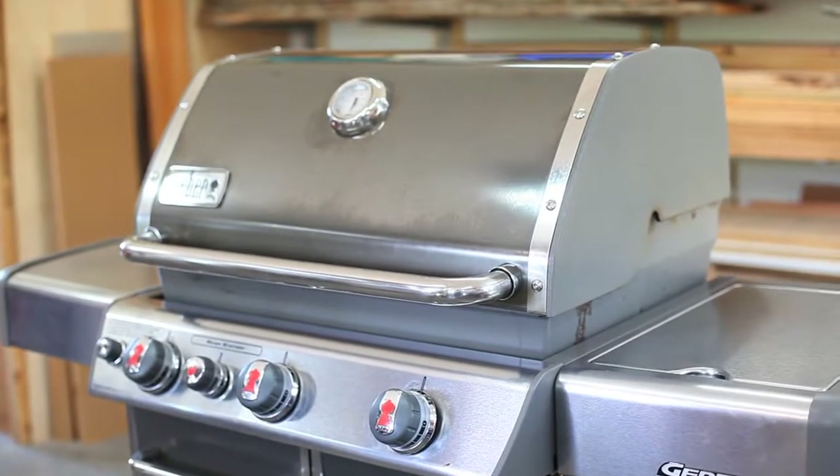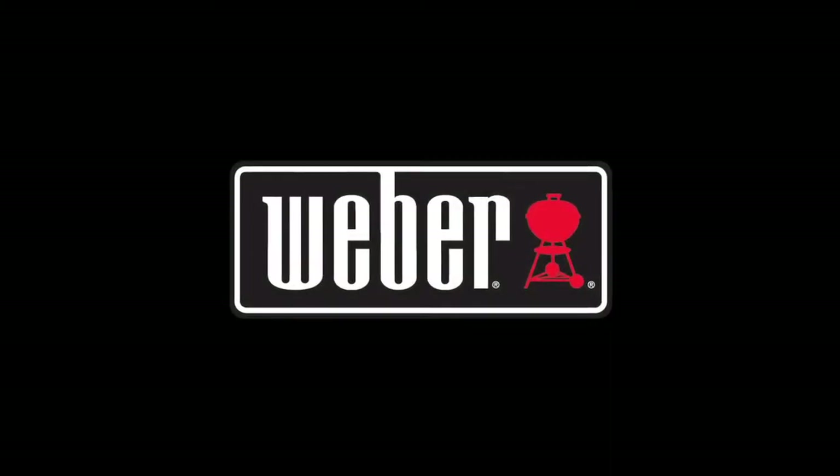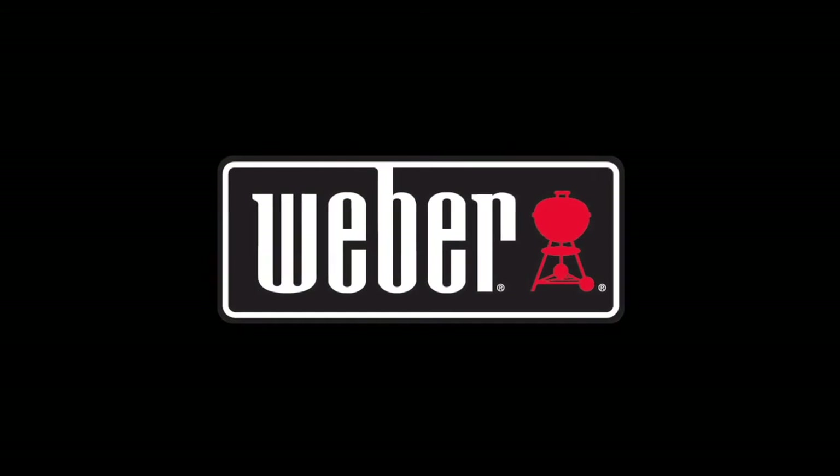Thank you very much for taking the time to learn how to work properly on the Genesis family of grills. You're a valuable part of the Weber team.